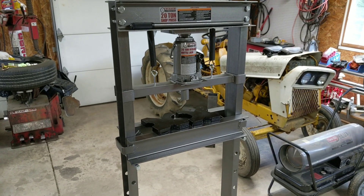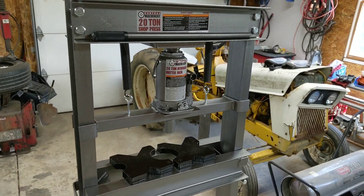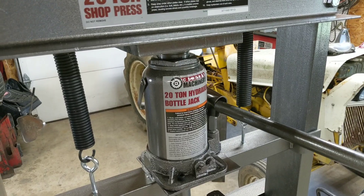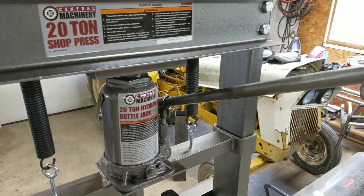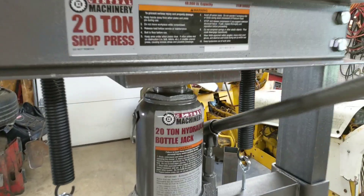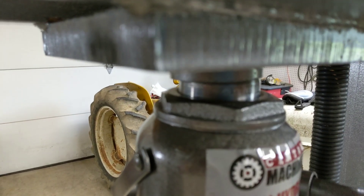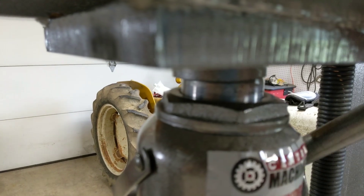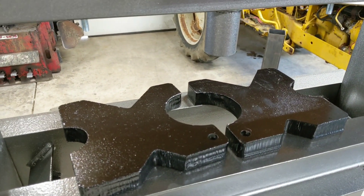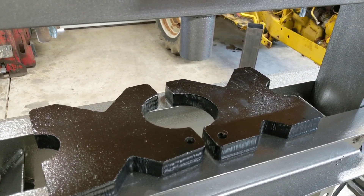Out of the box this press should do exactly as designed, but my biggest gripe is simply how bottle jacks work. They come with this big handle that you sit into the jack and pump away, and the movement for every pump is very small. It's moving, but eventually closing this gap will take a long time — that's why I decided to use an air jack.